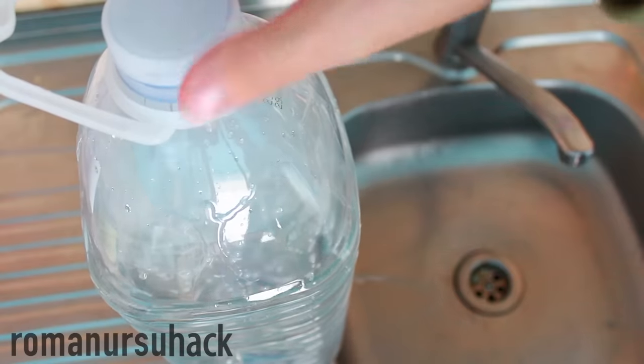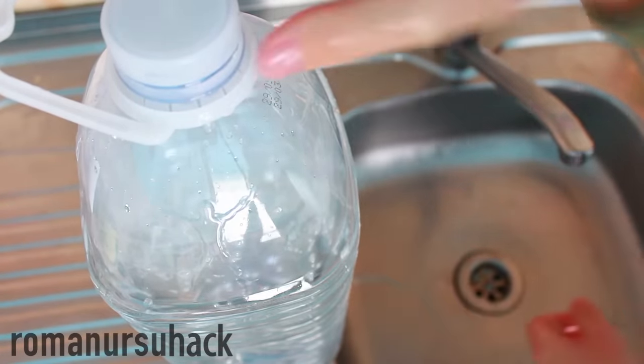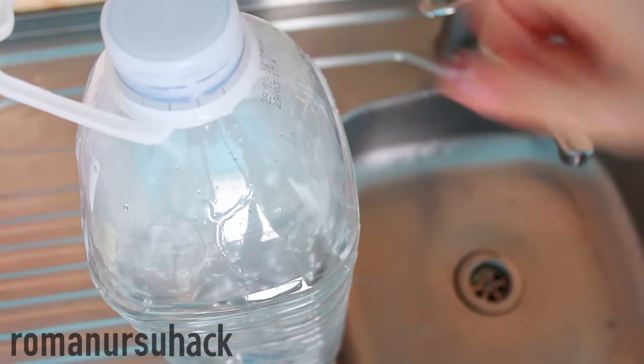We just need to slightly unscrew the bottle cap, wash our hands, and again close the cap. And when the cap is on, the water will stop.